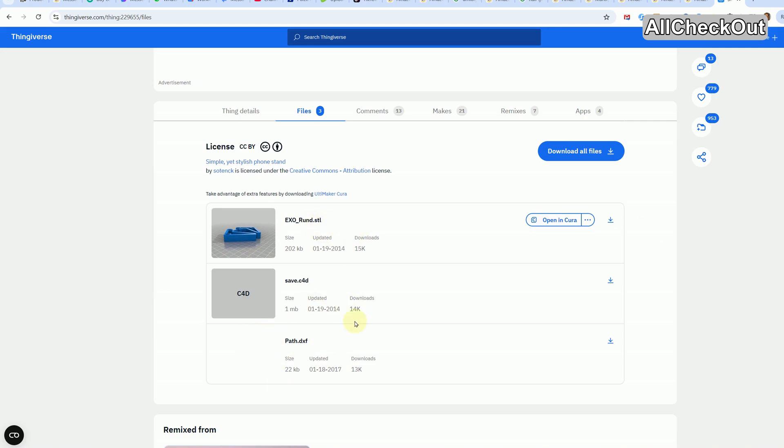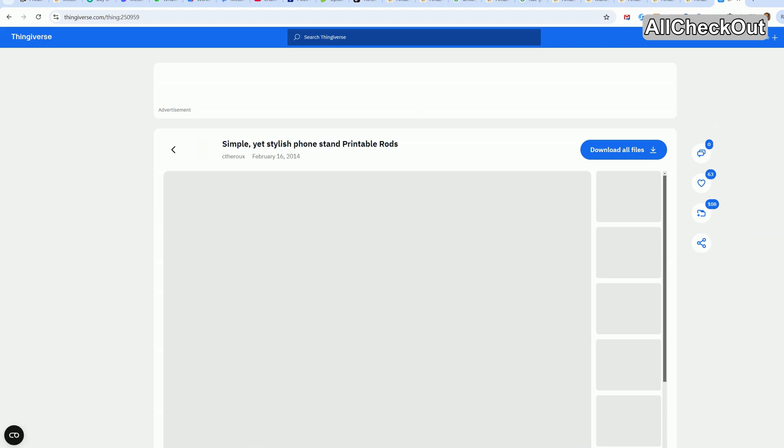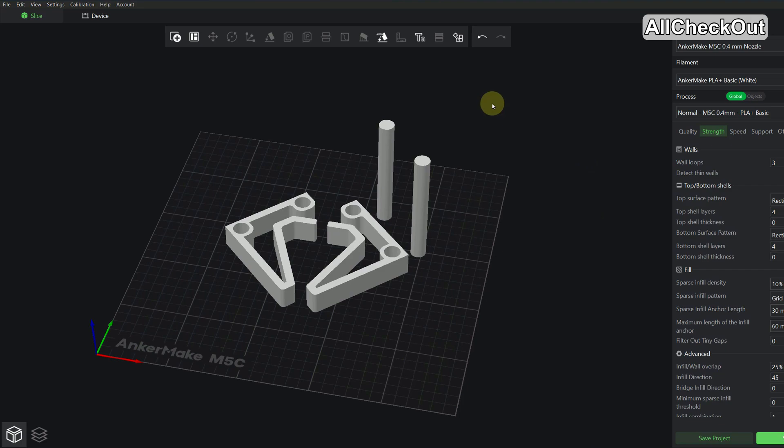Actually we just need this STL file — I'm not even sure why you'd need the other file. I've just downloaded the STL, and additionally in the details you can find the middle pieces. When you click on that you get to the 3D model of these tubes, so I've also downloaded that file and opened it with my Ankermake Studio — just drag and drop the STL file.